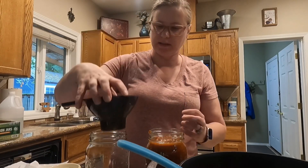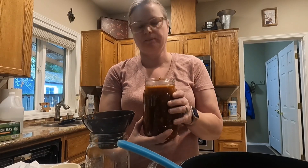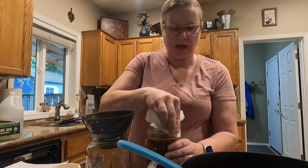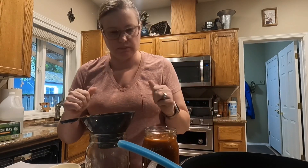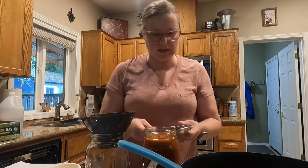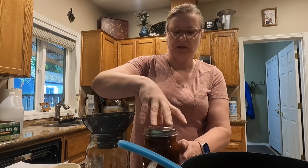On the rim there I got a little bit of the juices, and I'm going to wipe that off with my vinegar towel. I would not use just water or even soapy water, because this has pork sausage and beef in it. Because it is a meat sauce, that's why we have to pressure cook it for 70 minutes.